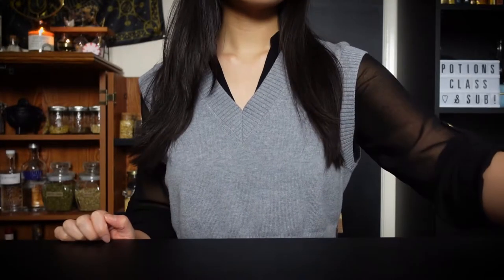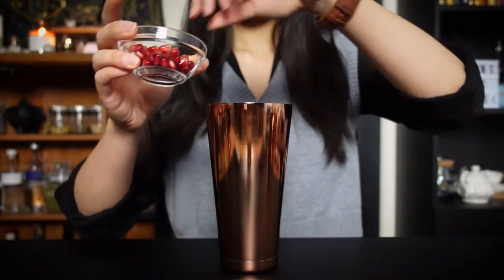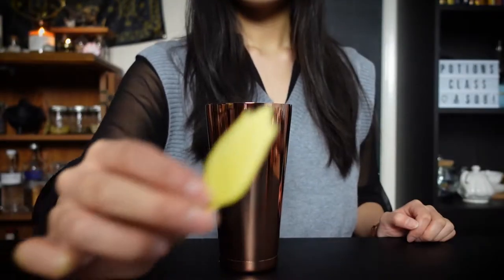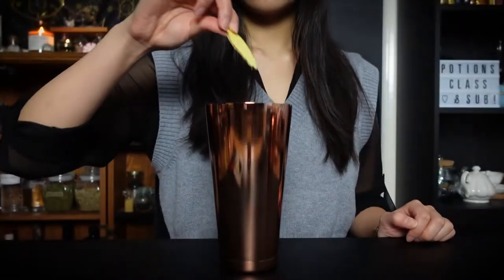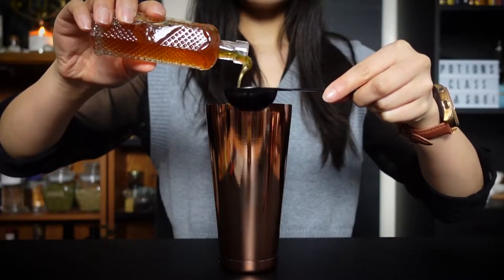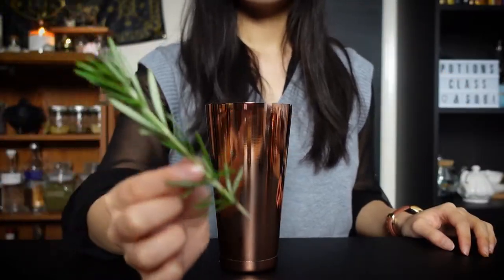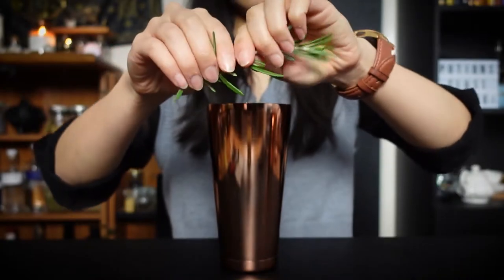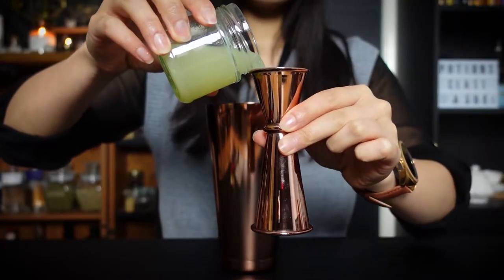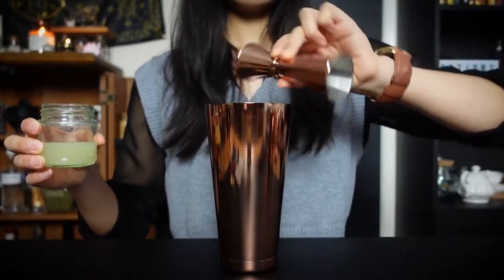First, grab a cocktail shaker. Add in four pomegranate seeds, ginger slice, bergamot ginger syrup, half a sprig of rosemary, lime juice, and vodka.